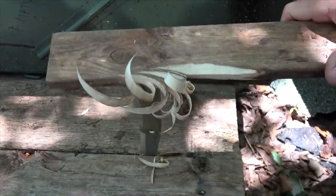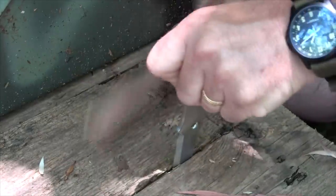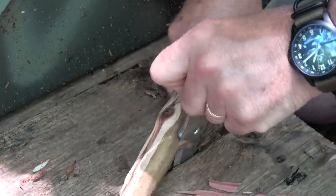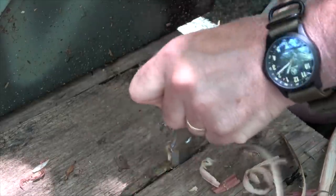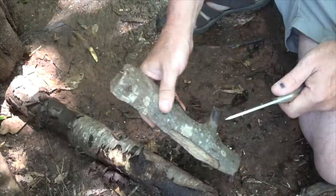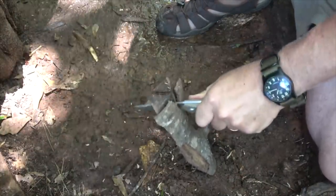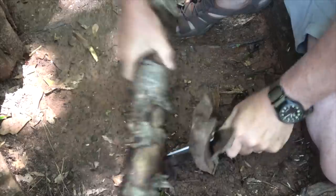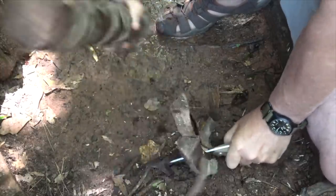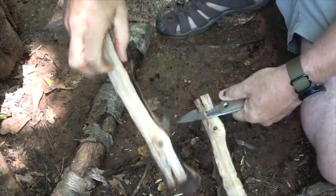Anybody for some curly fries? Just to give you a better idea, we've got some hard cedar here. This draws extremely well. Let's try some of this hard wood — we're going to do a little batoning. Even through that knot, it pulled right through.